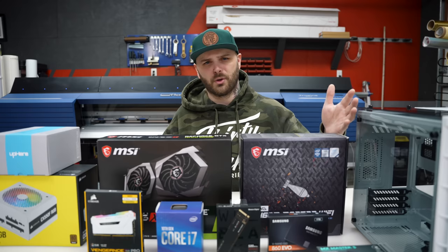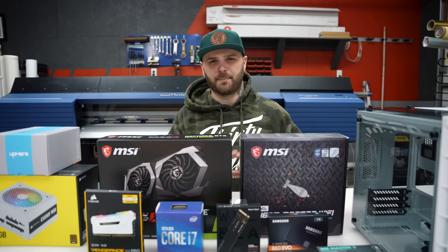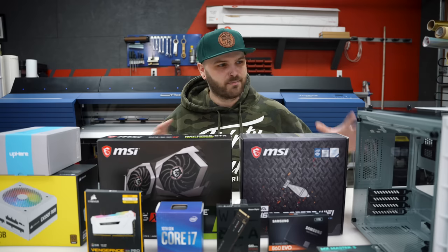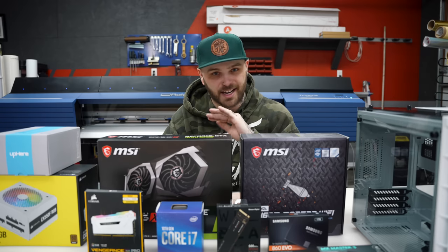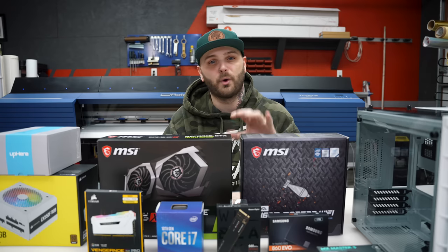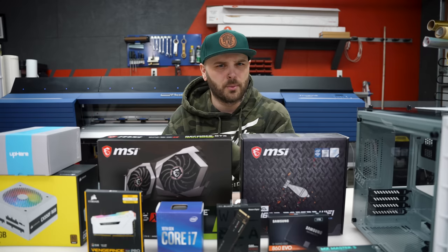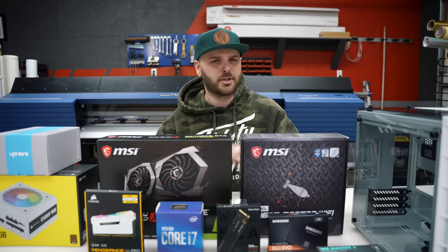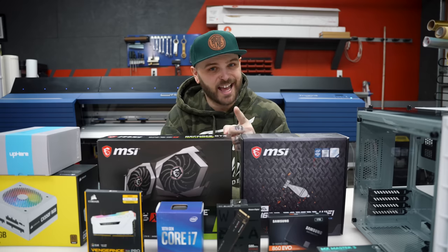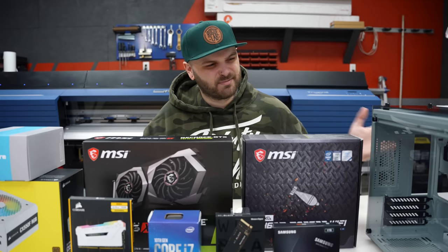I'm gonna be adding a bunch of new equipment in the near future — another cutter, another printer, a DTG, and a few other things I don't want to talk about yet. So why not just build it beefy now? This thing has two jobs and that is it. I do not give a shit about gaming or really anything else. The only thing this is getting built for is to run machines, run the software associated with those machines, and do a little bit of light Adobe Illustrator work. I've never done this before, so hopefully it goes well. I can build a motorcycle with my eyes closed, so how hard can it be?